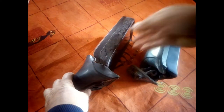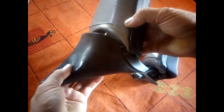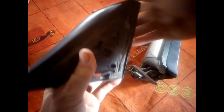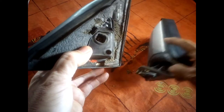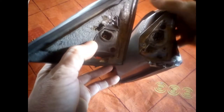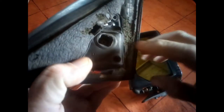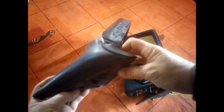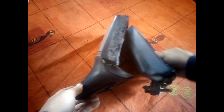I bought another one thinking it would be a straight swap, but I was wrong. When I received it I noticed there are actually two different types of plugs — this one is kind of rectangular and on this one it's more square.